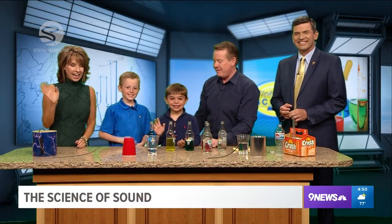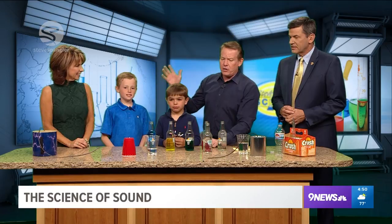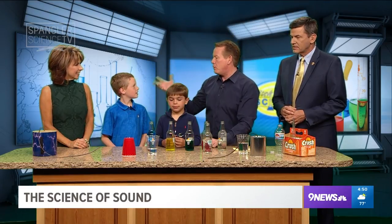You told everybody you were going to be on TV, so you better say hi to them real fast. Hi. Brant, will you tell them what science we're talking about today? We're talking about sound and things you can do with sound.